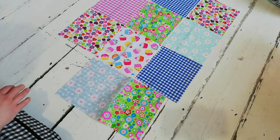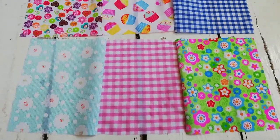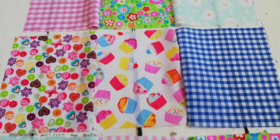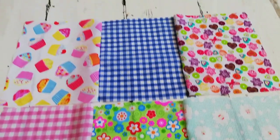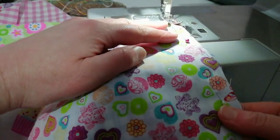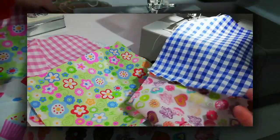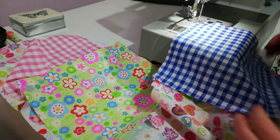To start, I pinned them together in rows — rows of three, so there were three by four squares in total. I wanted to sew them in rows first so that when I'd finished sewing them I could give them a press, and then go back in and pin the rows together.